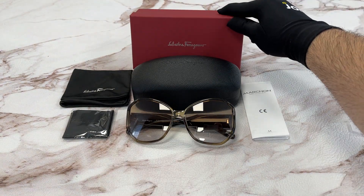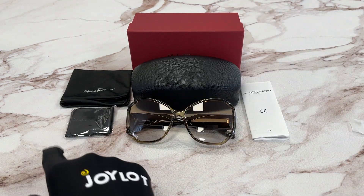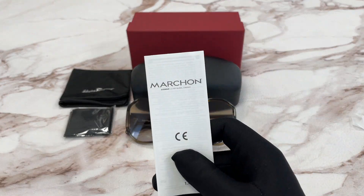It comes with a Salvatore Ferragamo gift box in red, a hard case, a dust bag, a microfiber cleaning cloth, and a manufacturer booklet. This manufacturer is Marshawn.